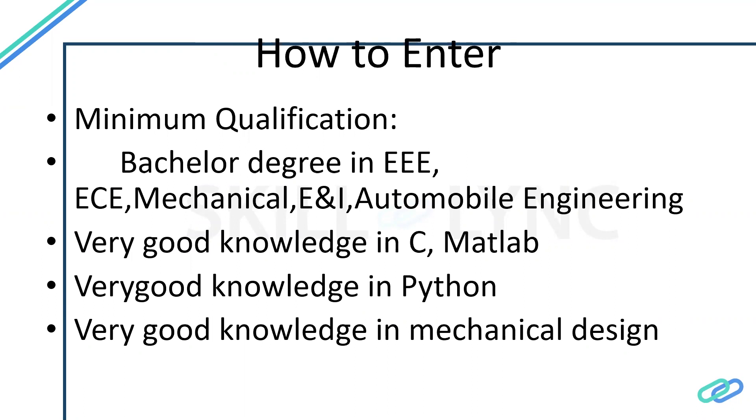To enter this domain, you should join an automotive company. To do that, you need to be strong in some aspect of engineering — with a good GPA and some tool experience. The relevant degree backgrounds are: electrical, communications, mechanical, instrumentation, and automobile engineering.